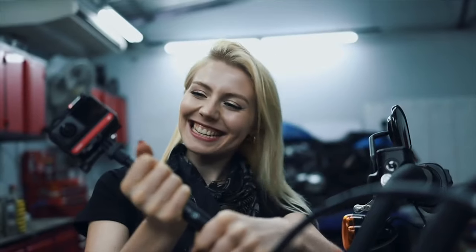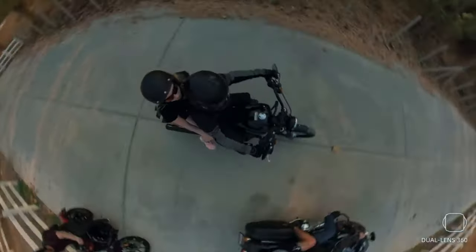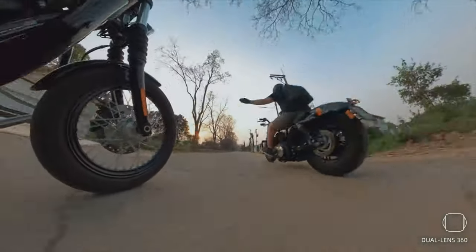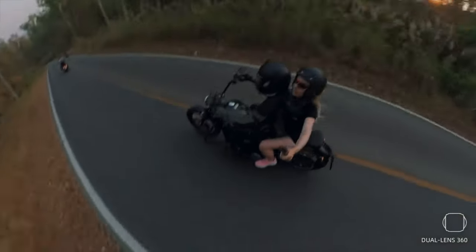This is the Insta360 ONE R. Recently, Insta360 released a video that showcased the Insta360 ONE R on a Harley-Davidson. Now that all looks pretty good at 20 kilometers an hour — let's see how it fares on a Harley-Davidson at regular speeds. Now that's a challenge.